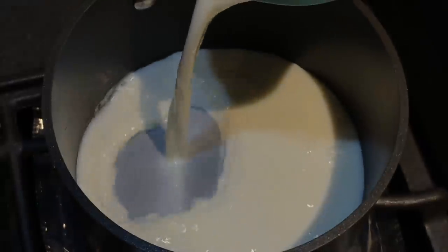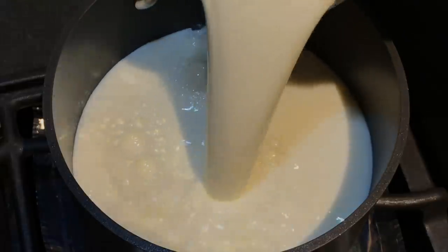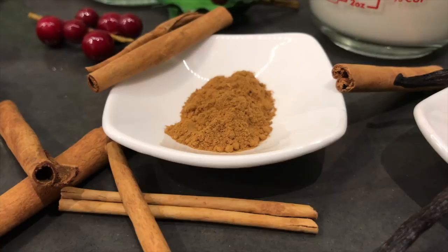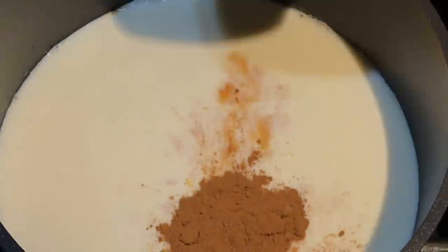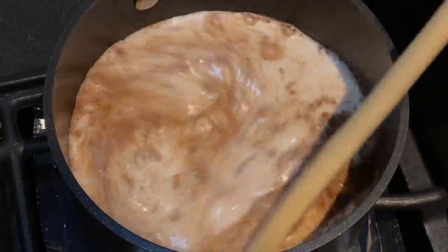In a medium saucepan over high heat, combine two cups of organic milk, one cup of organic heavy cream, one teaspoon of organic vanilla extract, and one teaspoon of organic ground cinnamon. Mix and bring the mixture to a boil, stirring occasionally.